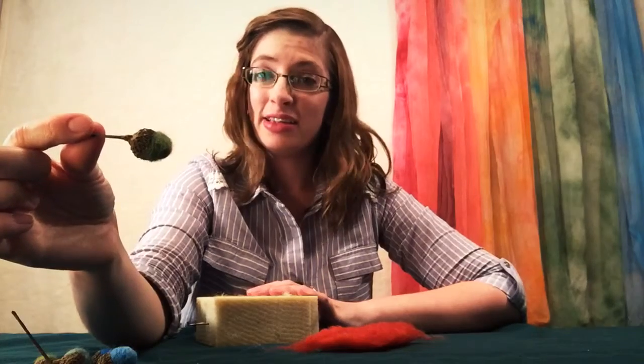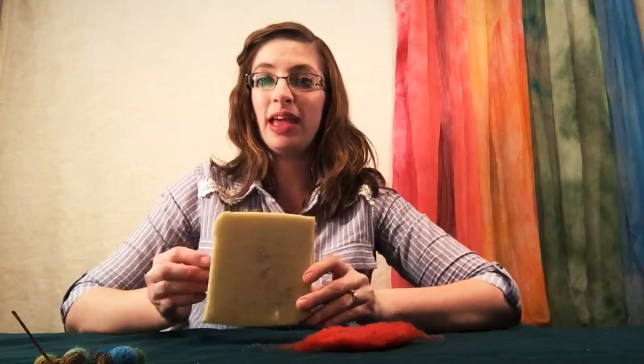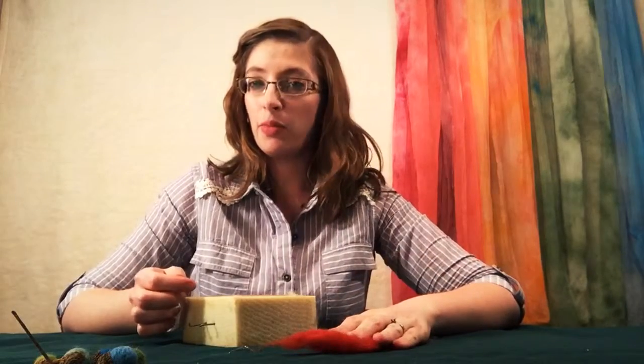It's really easy. All you need is an acorn cap collection, felting foam, a few needles, and a little bit of fiber. We're using cheviot wool.